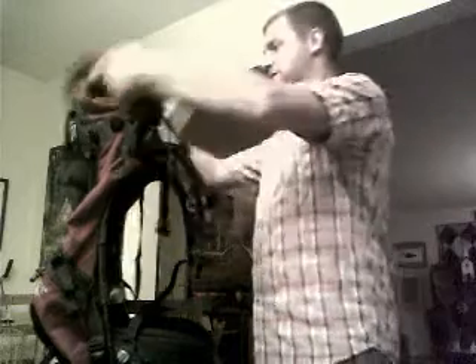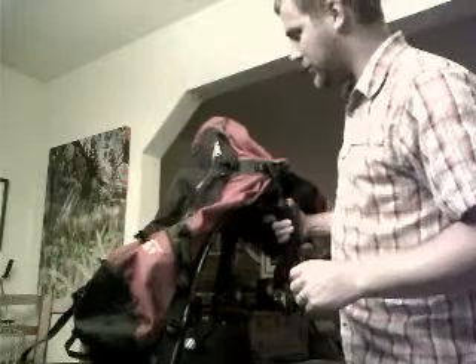I guess I didn't pay five times what I paid for my wife's. But getting into the features of this, it's a top-loading only bag.